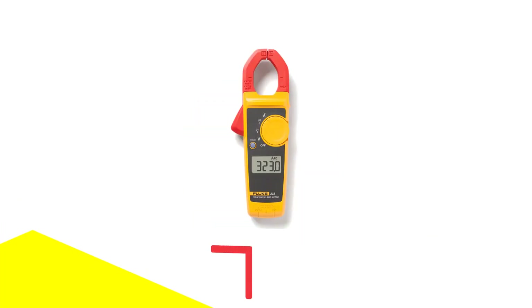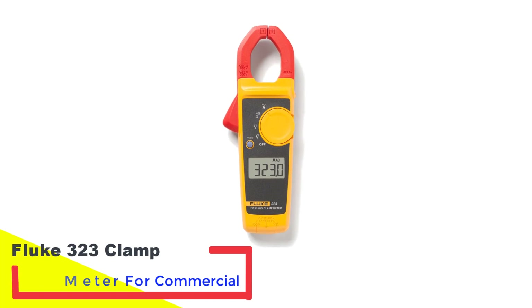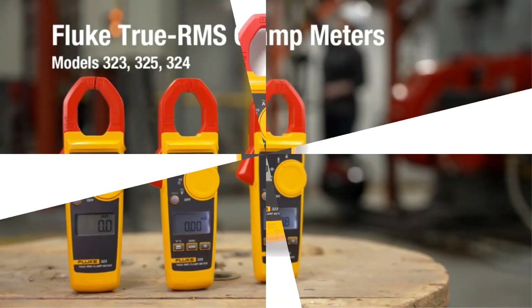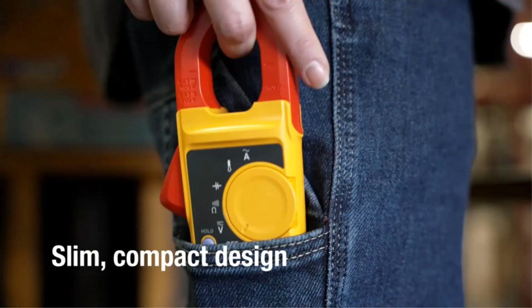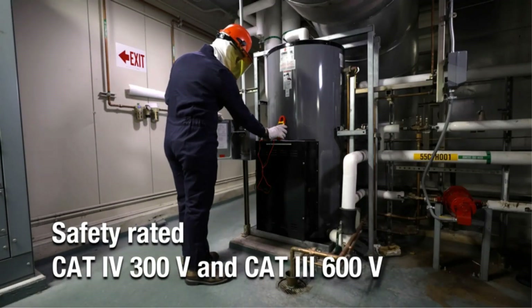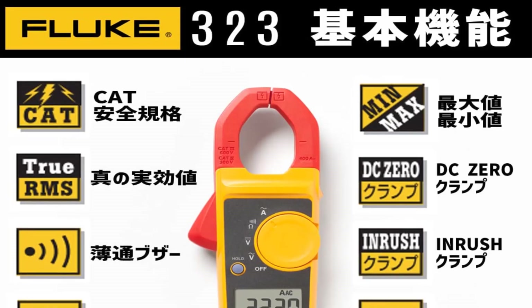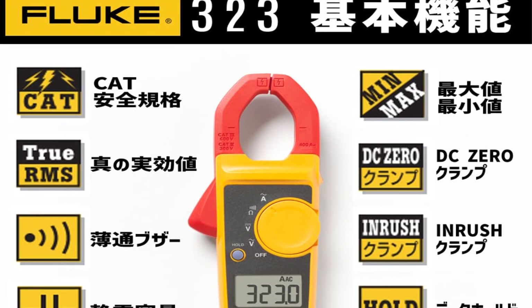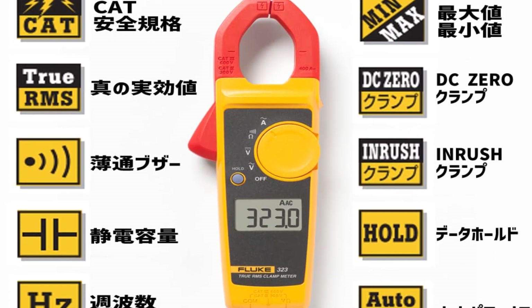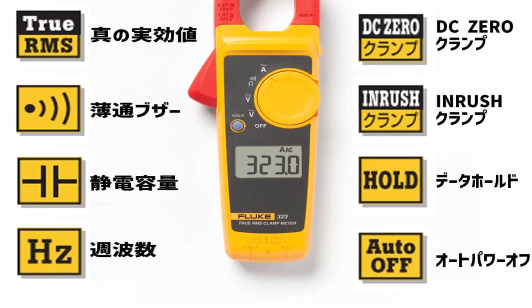Number 4: Fluke 323 Clamp Meter for commercial use. The Fluke 323 has AC measuring capabilities, including resistance and continuity measuring functionality and true RMS, ensuring you have near-perfect readings every time. Measurement can be done with no contact with the circuit. This clamp meter is a great option for either personal or professional electrician use. If you want something compact, affordable, and easy to use, you should definitely check out the Fluke 323 to add to your electrician toolbox.